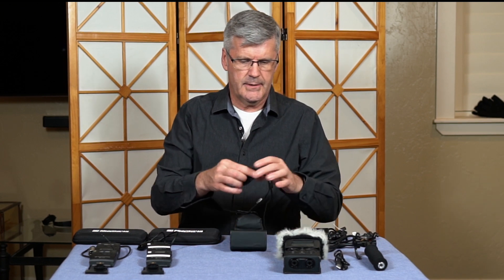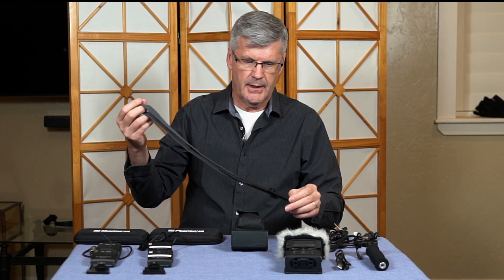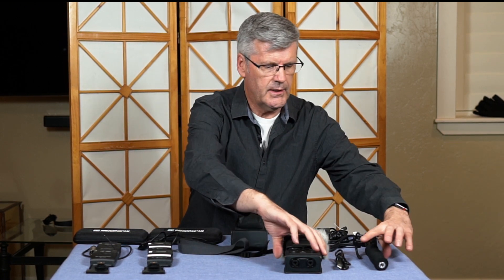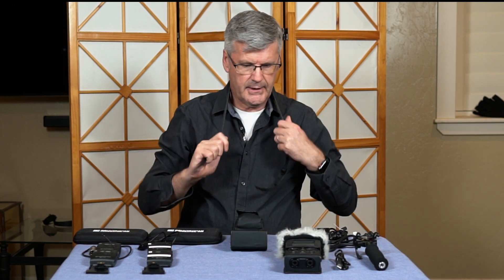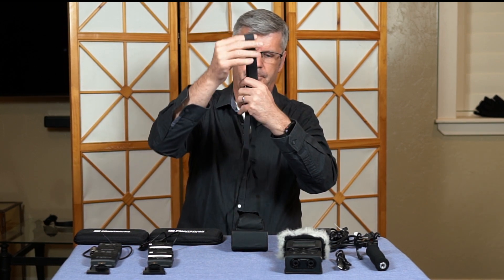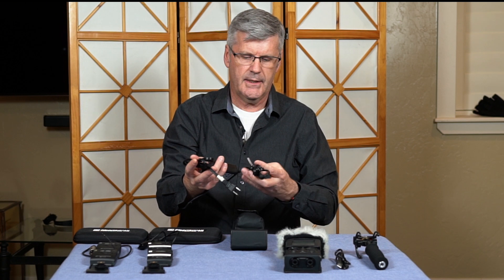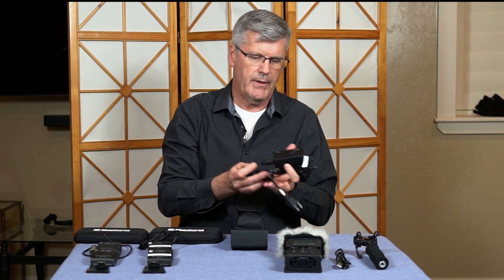There is also a strap — this happens to be a Sony strap. I'm not sure what I did with my Roland strap but this one works great. Sometimes I'll put it over my neck and let this hang off of me when I'm recording field audio. If you're just letting it sit around, it's a pain to have the strap on so I usually start with it off. The R26 is battery powered but you can use a power adapter if you like.